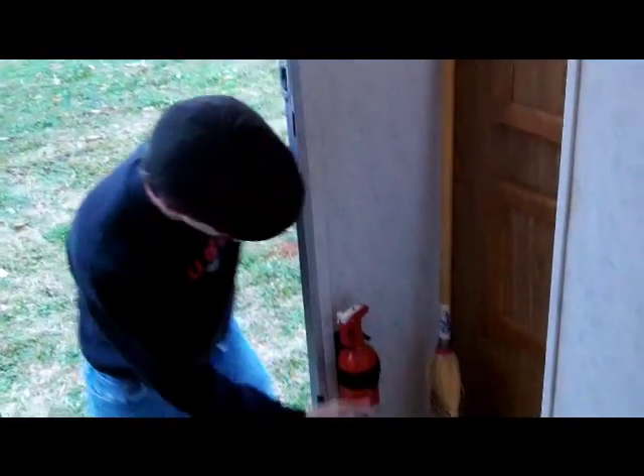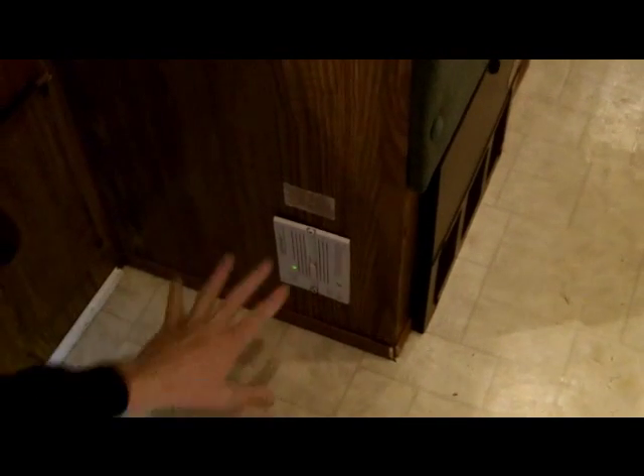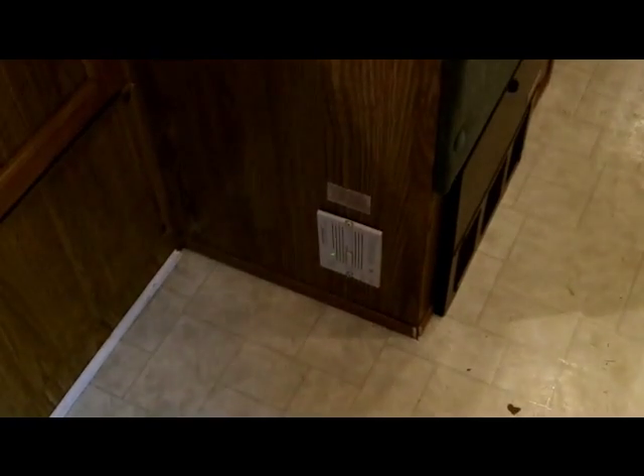One thing we should talk about is your safety devices built into the trailer. First, we've got a smoke detector right here — in case of a fire, that will go off. Then we've got a fire extinguisher, because Lord knows I'm flammable. And should we have a gas leak with the stove, we have an LP liquid propane detector. It smells the propane leak and since it's low to the ground, it'll catch it really quick, set off an alarm, and hopefully wake people up and tell them to get out of the trailer.